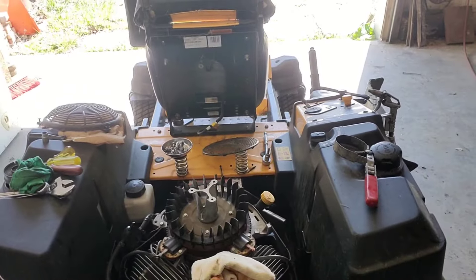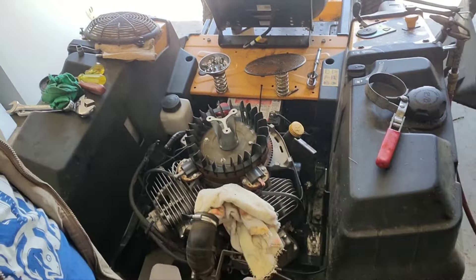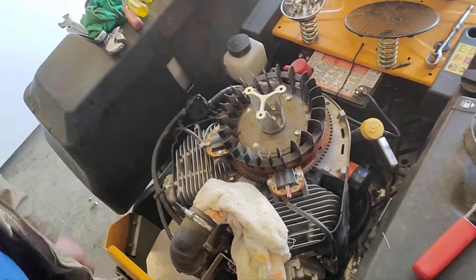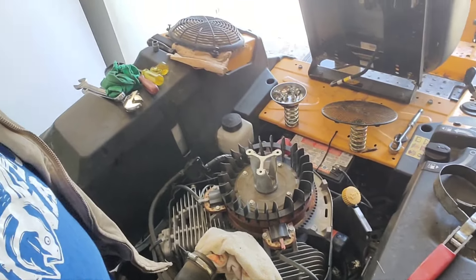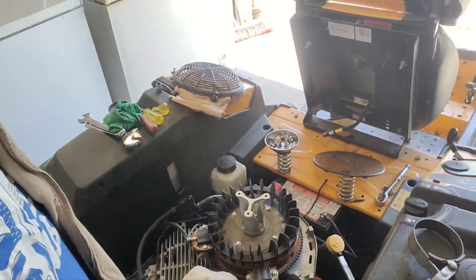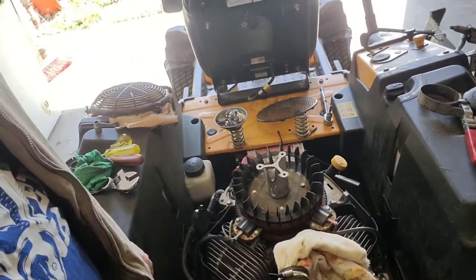We're getting some maintenance done on the lawnmower — the Cub Cadet zero turn with the Kawasaki 730 V twin, two cylinder, fan cooled. With every fan-cooled lawnmower you want to take it apart, get all the shroud off, and get all the grass out from the fins. If you don't get all that grass out it can cause problems: it can bind up on the flywheel, you might lose spark if there's too much grass caught between the flywheel and the coils, or it'll start jamming and overheat one or both cylinders, start burning oil, or even start to smoke.